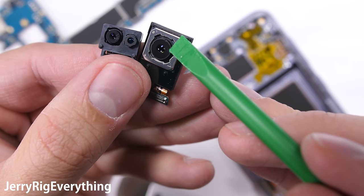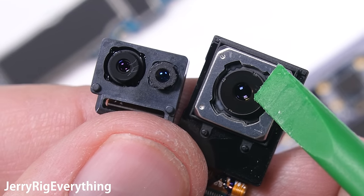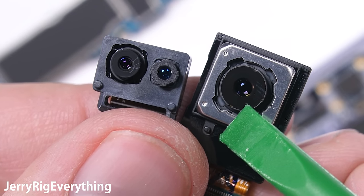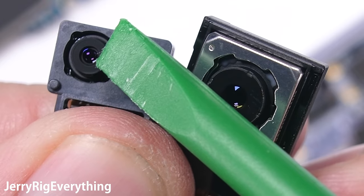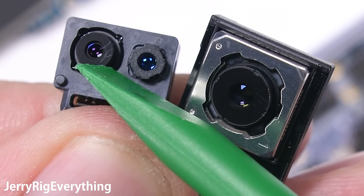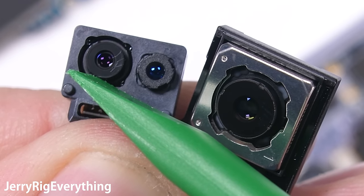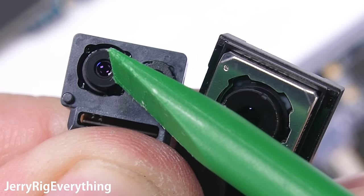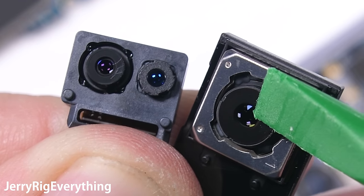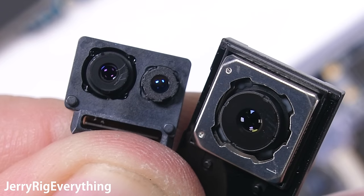The front-facing camera is attached to the iris scanner. If you look at the rear camera, you can see it move around inside the frame — this is called OIS, or Optical Image Stabilization. On the front camera unit, the iris scanner is solid, and normally the front-facing camera is solid as well, but this one has movement. Samsung didn't advertise having stabilization on this front camera, but it looks like they might have been playing around with the idea of adding it.